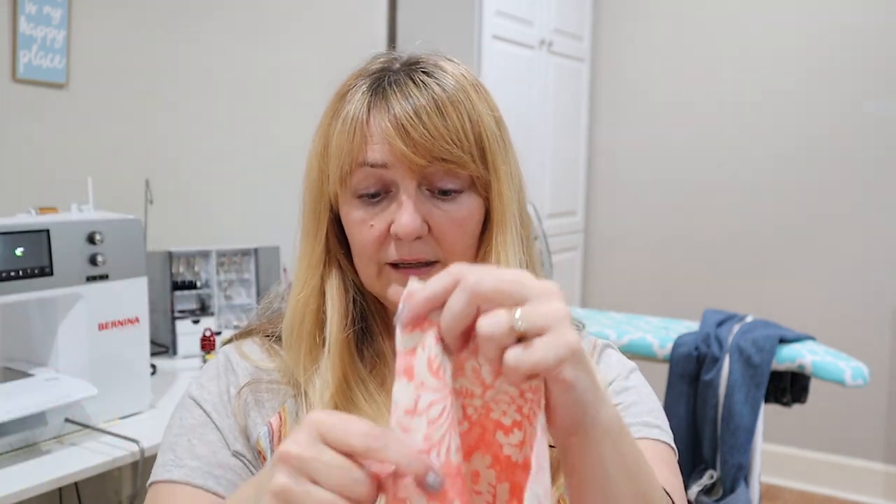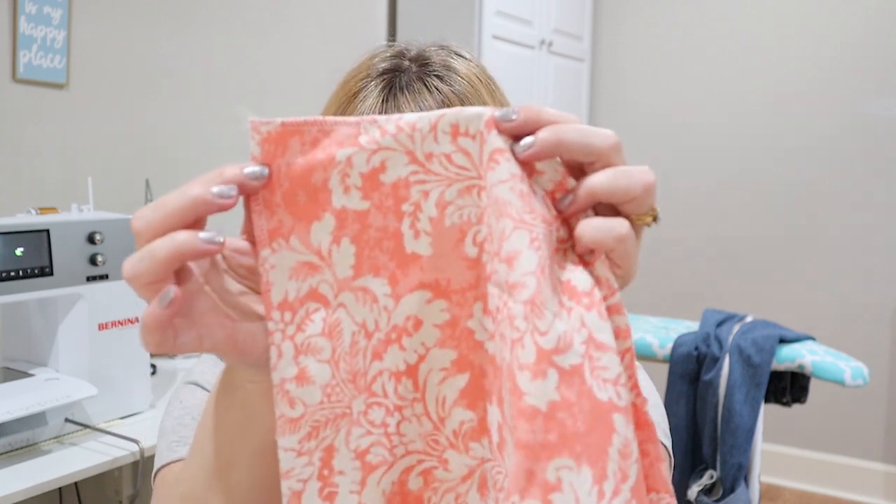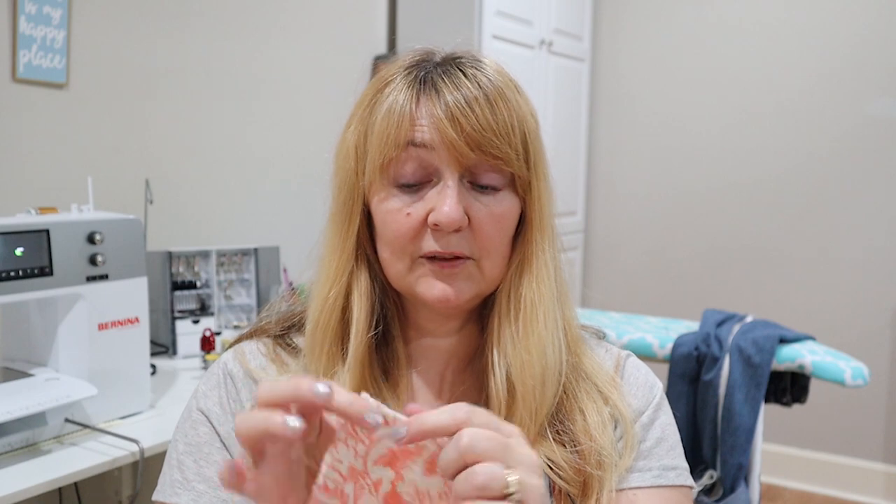I'm using invisible zippers — I like them because it just looks like a seam. I'm using one that's longer than the width of my pillow, which is great. Before installing the zipper, I went ahead and serged all of my edges on all of my pieces, because I am going to be taking this on and off and may have to wash it. This interior type fabric frays very easily. So everything is serged around the edge and now we're ready to install an invisible zipper along the short edge of my pillow.